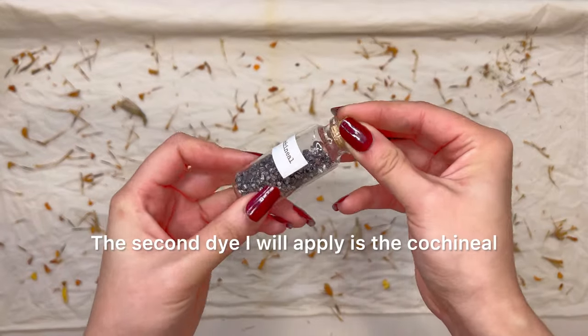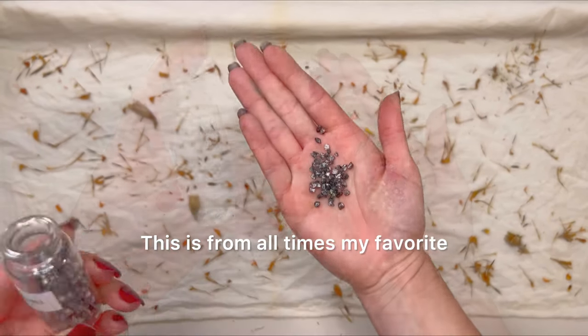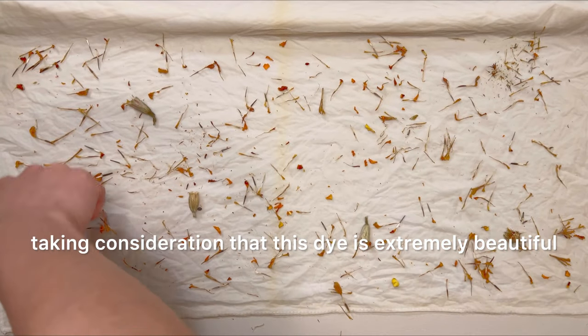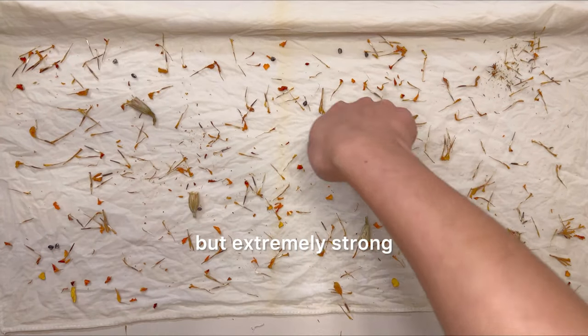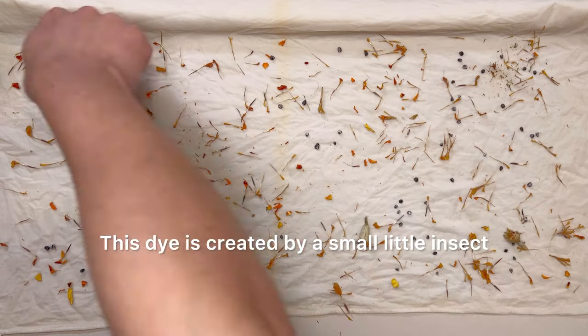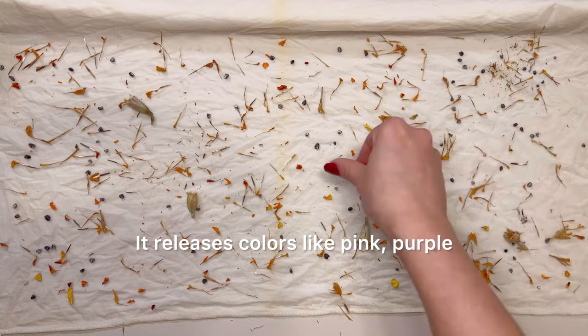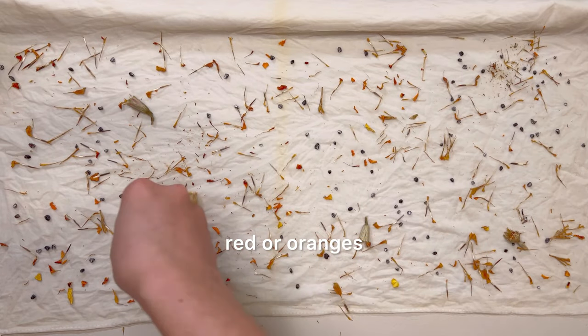The second dye I will apply is the cochineal — this is my all-time favorite. Keep in mind that this dye is extremely beautiful but extremely strong. This dye is created by a small insect that grows on a Mexican cactus. It releases colors like pink, purple, red, or orange.